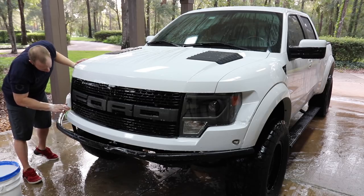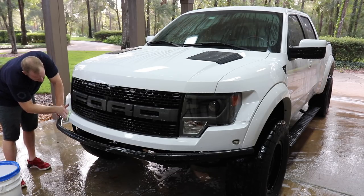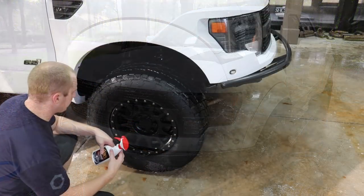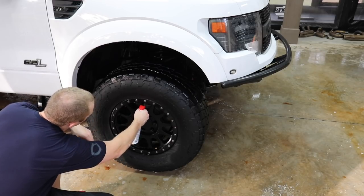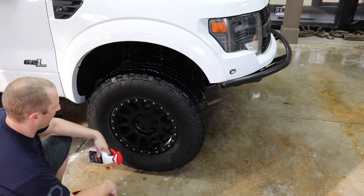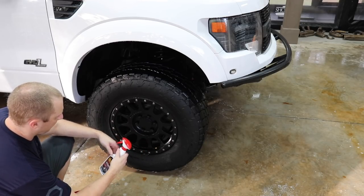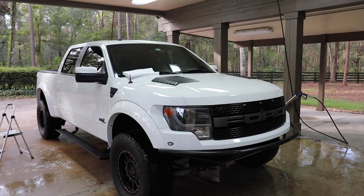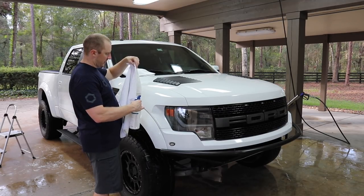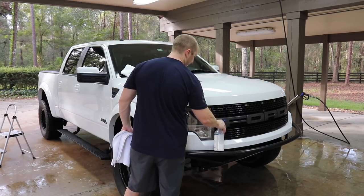We want to avoid scratches that would then make us need to decontaminate, compound, or polish, remove the coating, and reapply. We'll get a better bond with our Reload that we're about to put on the surface. I'm going to hit the rotors with some Hides just prior to drying — going around and hitting them basically helps with rusting over. By the time I get around and dry each wheel, it's done its thing and I've blown any excess off.